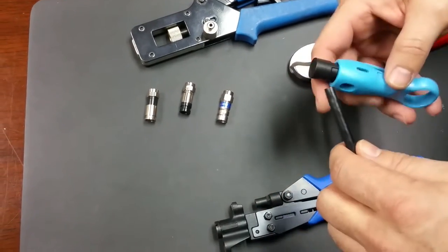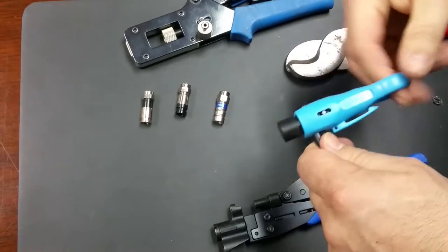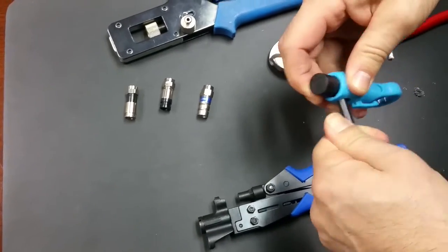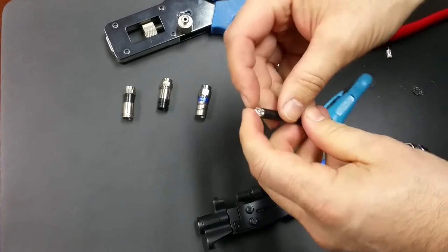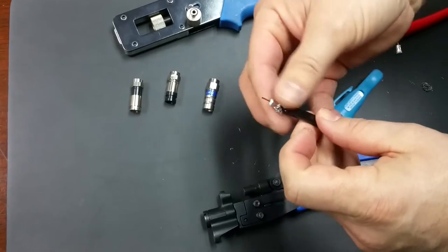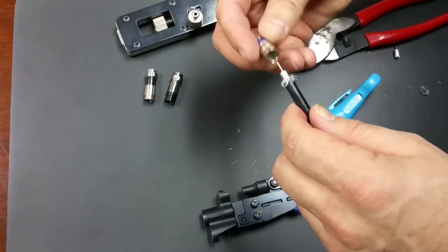I'm going to prep a coax cable and test out three different types of connectors. First I want to see how easily they go on to the coax cable. I'll peel back the braid. I don't really mind using my fingertips at the moment because I'm not actually going to be using this.